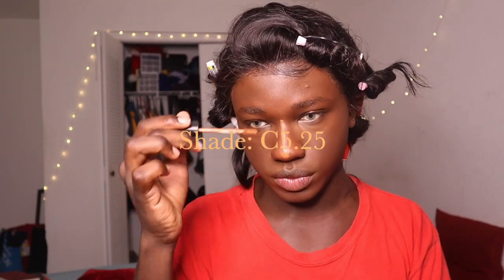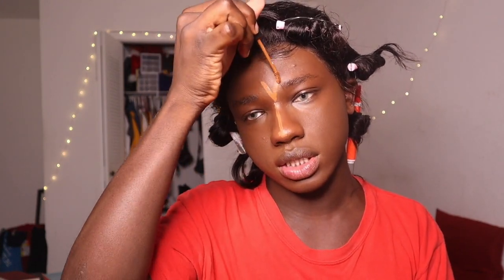I feel like I always use the Morphe concealer for this. We're gonna go in with a more warmer tone — I'm gonna take that right over here, take the excess and use it right here too. I'm not scared to get in the eyebrow because we're gonna blend it out. Love that, love to see it.